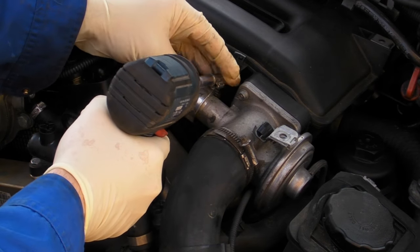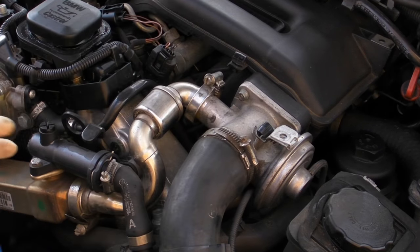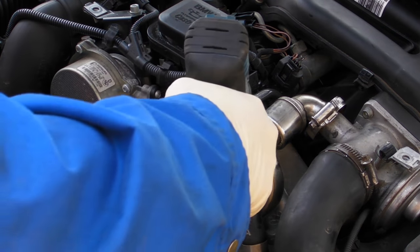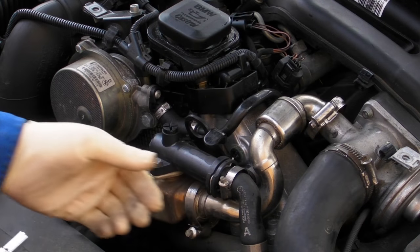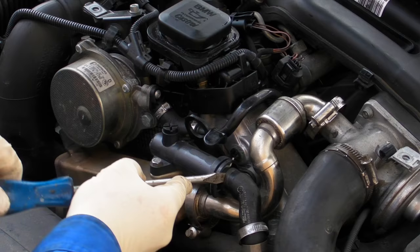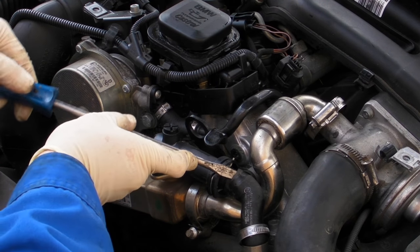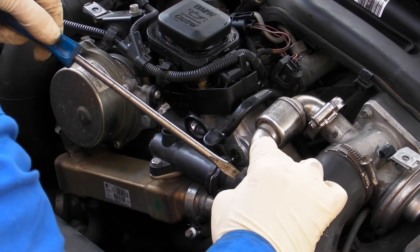I think this is a 6mm socket — you loosen this little banjo joint here, it's a bit stiff. Then you release that Jubilee clip; it goes onto the EGR cooler thermostat. This can be a bit of a problem too — I changed mine but that wasn't the problem for the low temperature in my car. Then you pop that hose off.